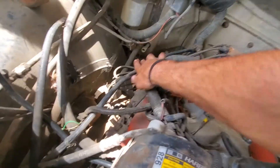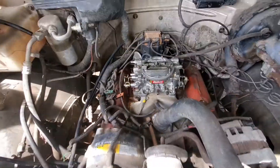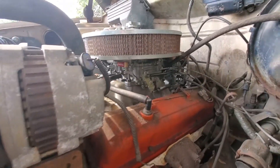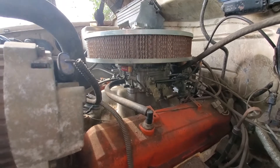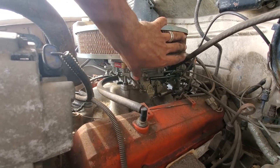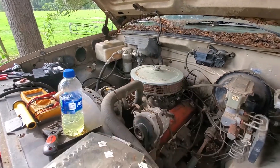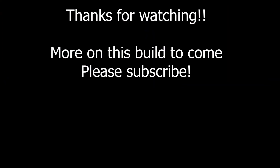Here I'm trying to put the carb back on while filming at the same time and I can't, so we just flash forward. And like magic, the truck runs! I'm super thrilled this ran and worked well because I didn't want to have to buy a rebuild kit — and I got lucky. Thanks for watching. If you have any questions, feel free to leave them in the comments below.